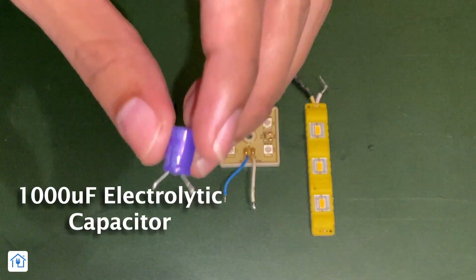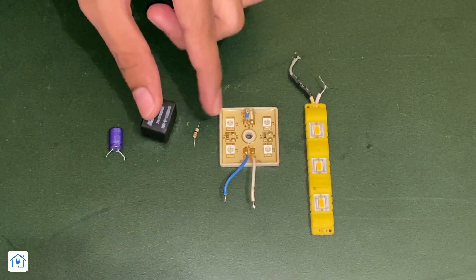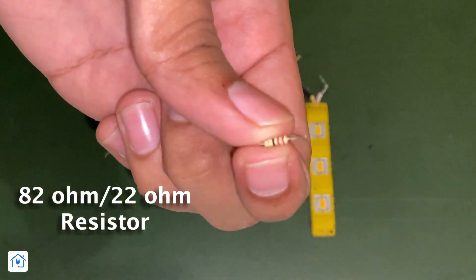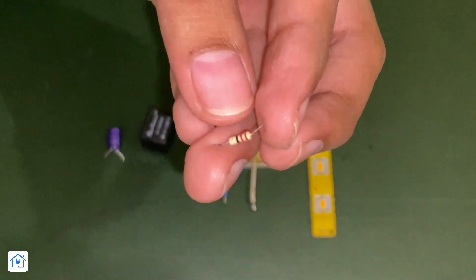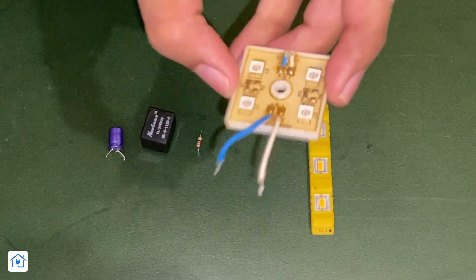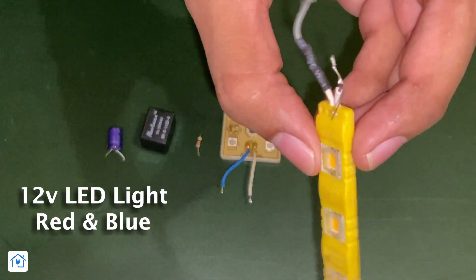The next component is a capacitor — a 1000-microfarad capacitor. After that, we will have a resistor. I am using a 22-ohm resistor, but you can also use an 82-ohm resistor. Next, there are two LED lights, which are 12-volt.